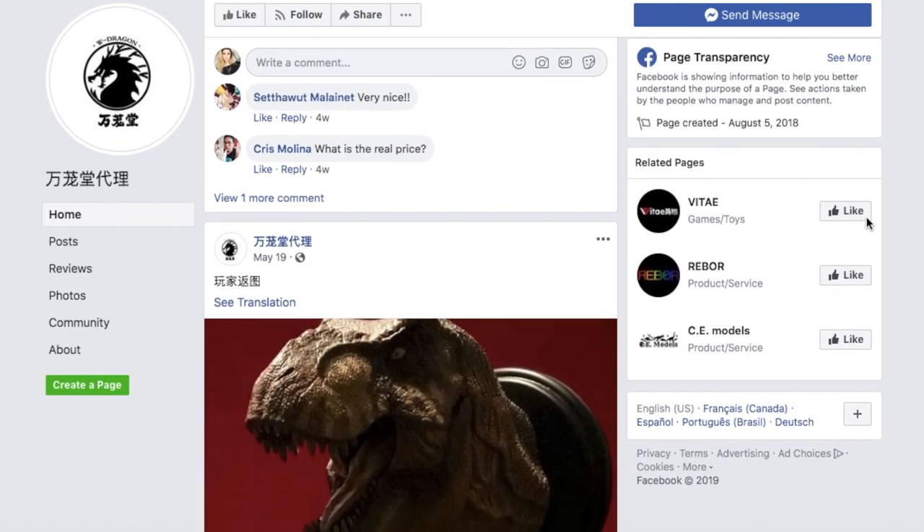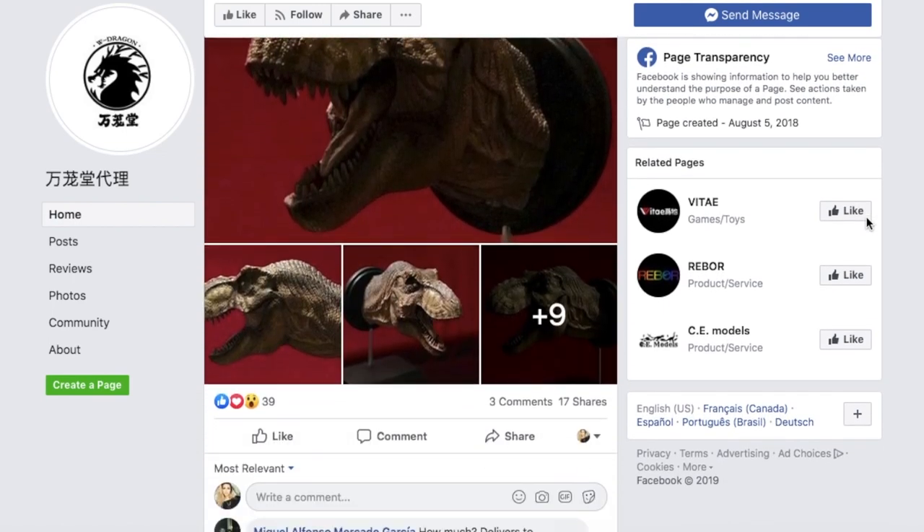I'll leave links down below to W Dragon's Facebook page so you can see all the awesome pieces they have out and in the works. Once again, a giant thank you to W Dragon for sending over this Jurassic Park 3 inspired Spinosaurus to review. Please remember to like, comment, and subscribe — I come out with new videos every week. Check me on social media and support the channel on Patreon. Thank you so much for watching, and stay legendary!